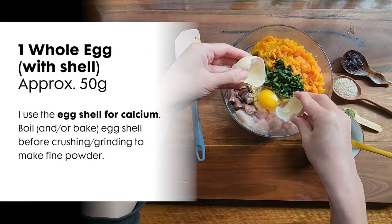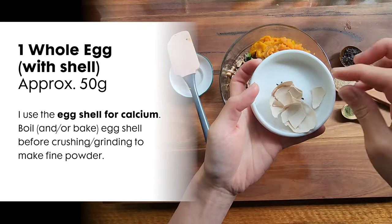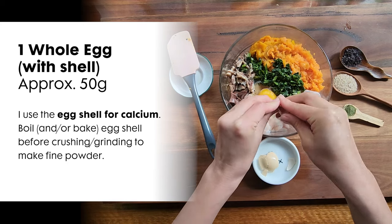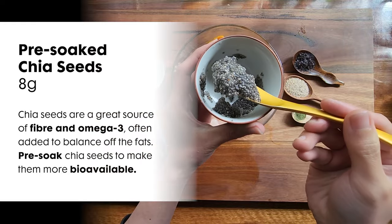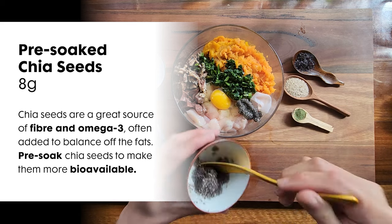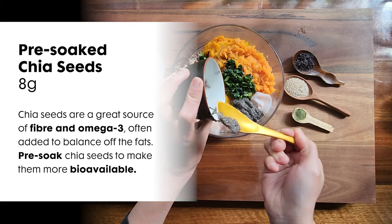Next is egg. Egg is such a nutritious addition to your dog's meal. I will also include the egg shell membrane and the shells as a calcium source. If you are concerned about feeding raw egg, feel free to poach it. Boil the egg shell before crushing or grinding to kill off any nasties. Next, you will need 8 grams of chia seeds. Chia seeds are a great source of fiber and omega-3, and are often added to balance the omega-6 to omega-3 fatty acid ratio. Pre-soak the chia seeds to make them easily digestible for your dog.